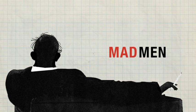Today we're drawing Mad Men. I love that intro. I love retro looks.